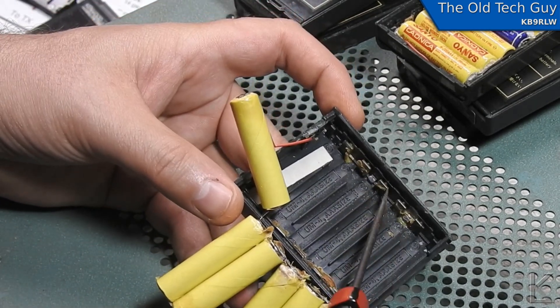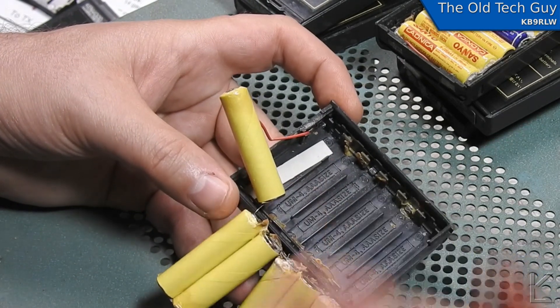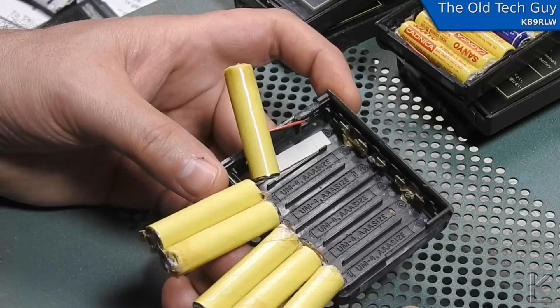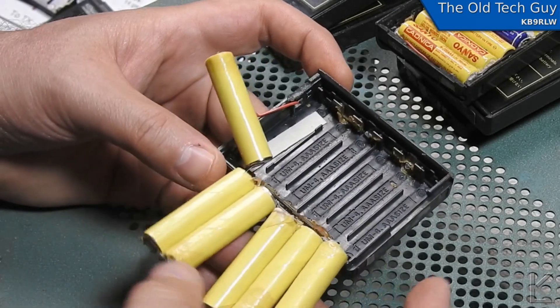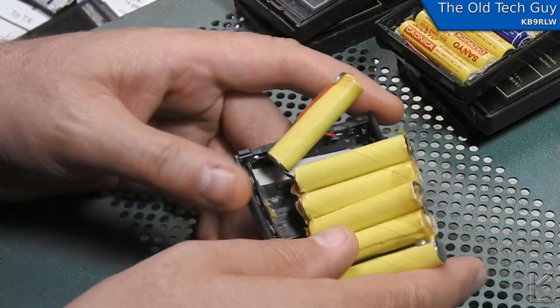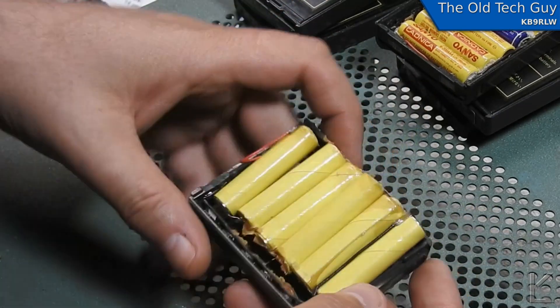There are no metal strips present, so I can't just take the old batteries out and put fresh ones in. I'm going to have to solder wires to make pairs and do the same daisy chain all the way across the pack. That's what we have to do.